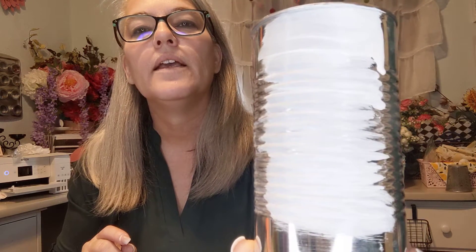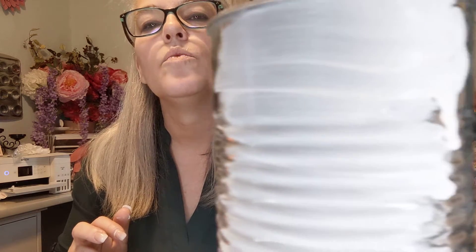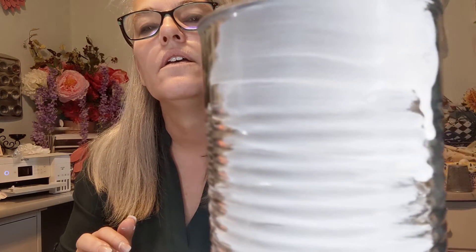All right — baking soda, talcum powder. Last night when I did this I thought I liked the talcum powder better, but this time it looks like the baking soda was a little better. Although the baking soda is a little on the grainier side even after sitting all night, and the talcum powder is more smooth. I think either one will work — baking soda, talcum powder, either one is a good solution.